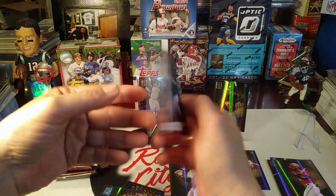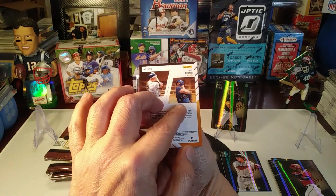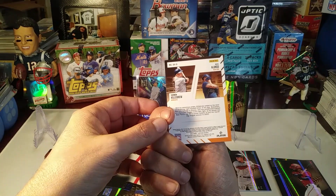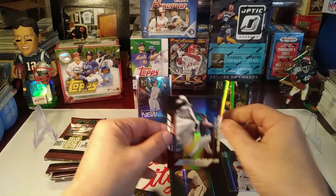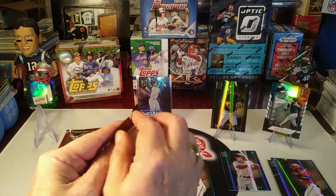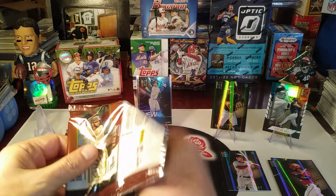This AJ Alexi rookie card is a little bit different than the others. We finish off with a Deja Vu insert of Pete Alonso - oh wait, it's a dual: Harmon Killebrew and Pete Alonso. Deja Vu - right-handed hitters, very nice. Harmon Killebrew. I like that. So through three packs we've gotten an insert in each pack, plus rookie cards including a parallel rookie.